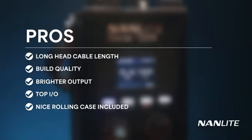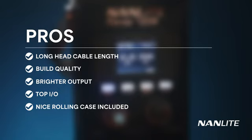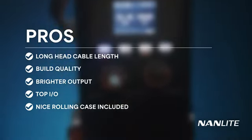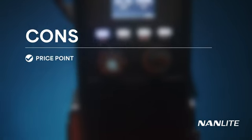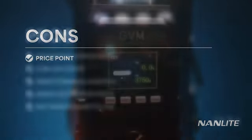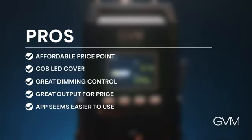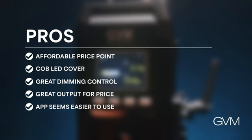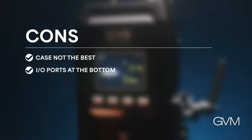Now let's break down some pros and cons. Pros for the Nanlite 720B: longer head cable, better build quality, definitely brighter, top IO connections, and a rolling case included. Con: it costs more. For the GVM 650B Pro — pros: price point, LED cover, better dimming control, great output, and the app is a bit more responsive. Cons: the case and the IO ports being at the bottom.